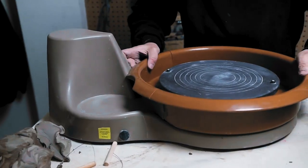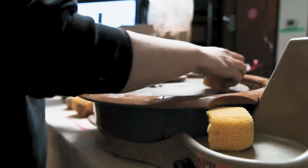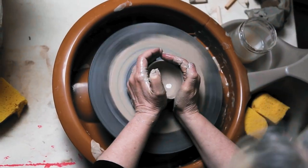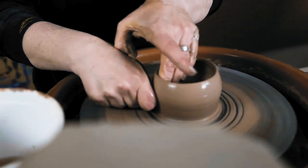Just because your friend gets it doesn't mean they're a natural — it just means they got it on the first or second try. You'll get it. It just takes a little bit of practice; just because you don't get it on the first try doesn't mean you're not good at it. Practice is what you need for the clay wheel.